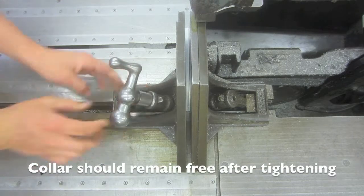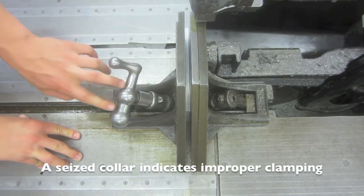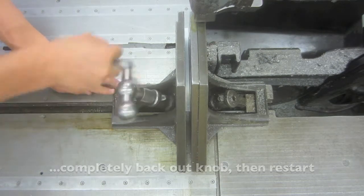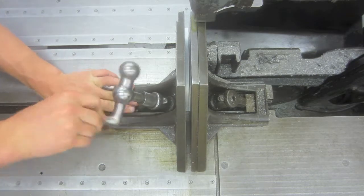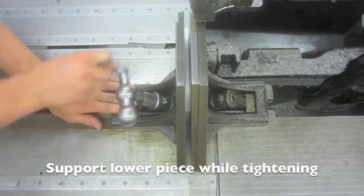After having secured the material, this collar should still be free to move. If not, this means that the knob is bottomed out. To correct this, completely loosen the knob, then push it forward again and restart this process. You may want to support this piece as you tighten the knob to prevent this problem from happening.